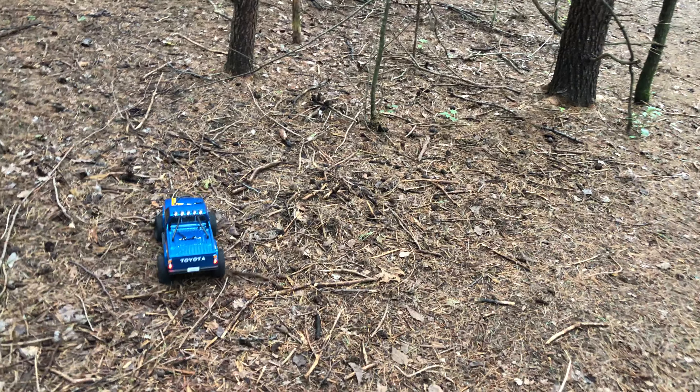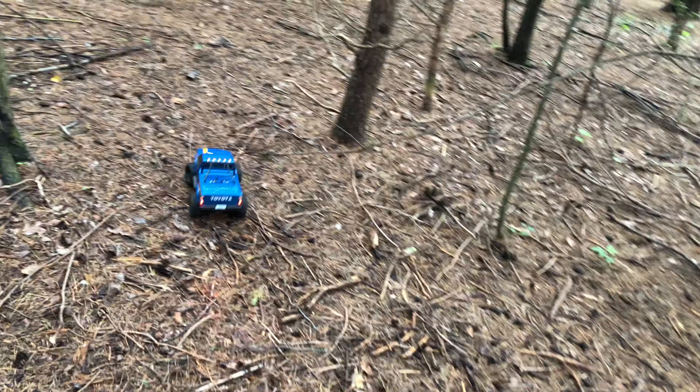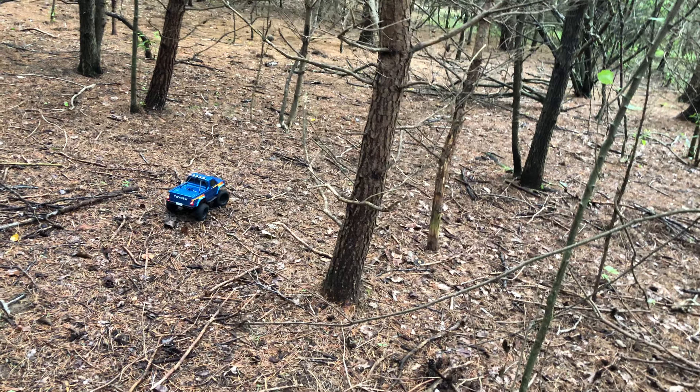With these CR-12 tires, they've got a little bit better clearance — I've noticed that compared to the stock Thunder Tiger tires.